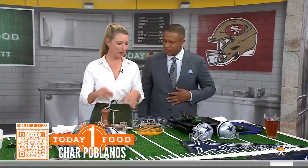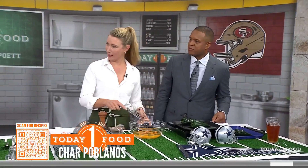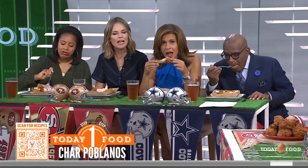Love chili rellenos, but this is a casserole because it's so much easier. I love a one-pot meal — we don't need a lot of dishes.